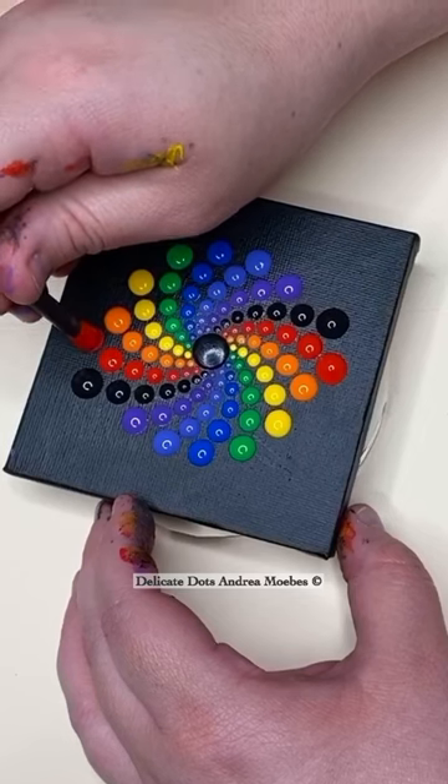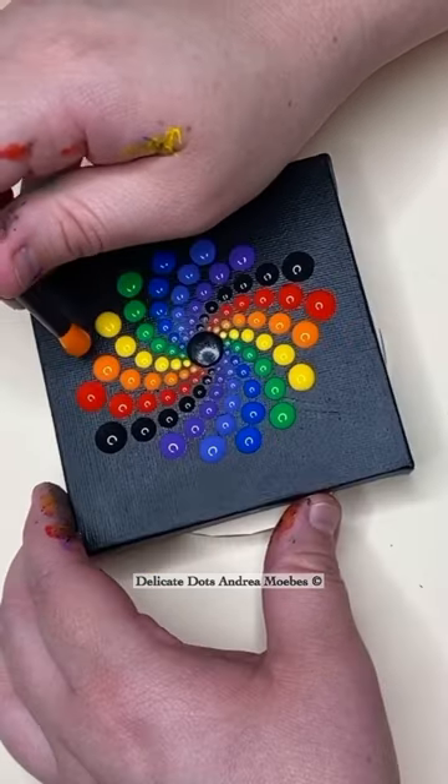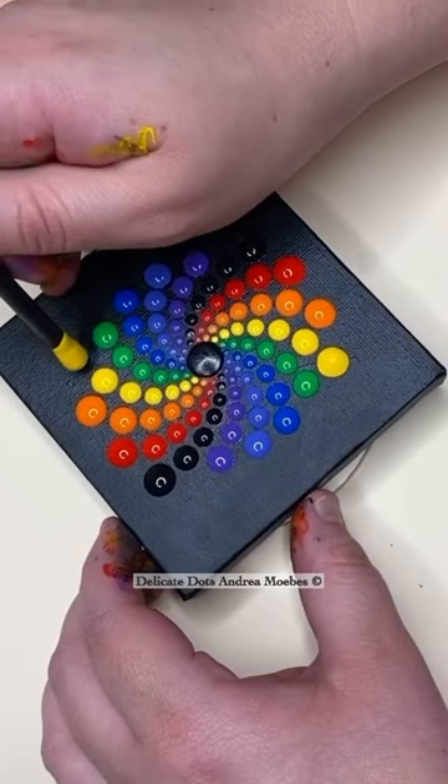I've been getting so many questions on how you can start this art form, and I have several very easy tutorials for you guys.